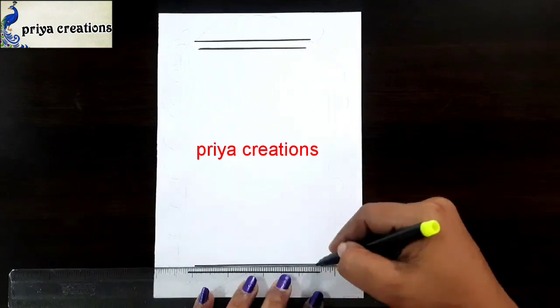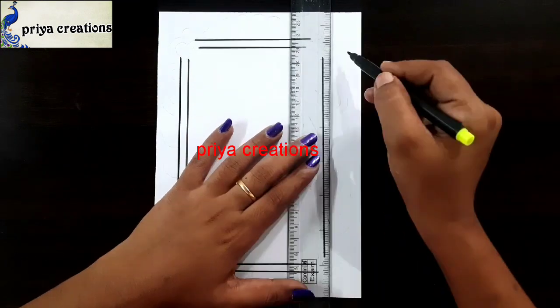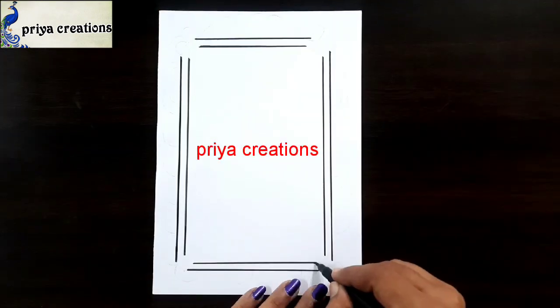Here I am using black color sketch paint to draw this design. Scale and black color sketch paint for this frame. Draw the frame like this.